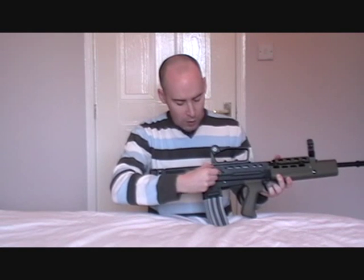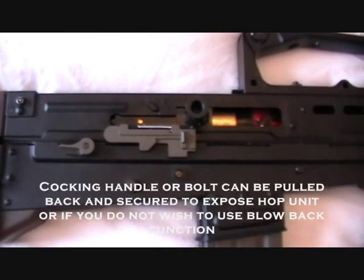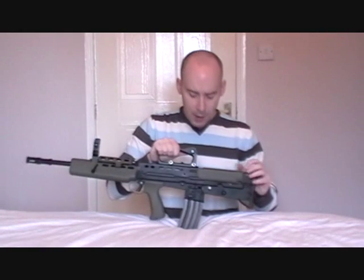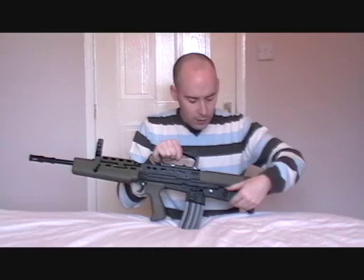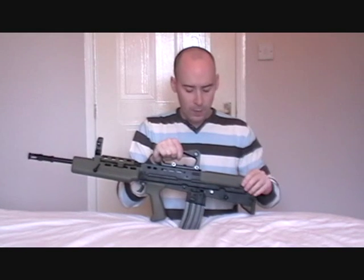We also have the moveable bolt system — I'll show the whole system working a little bit later. The magazine holds roughly 420 to 450 BBs. On this side of the weapon we have the magazine release, and just behind it we have the fire selector. It's currently set to full auto. Up for single shot, down for full auto — quite simple.